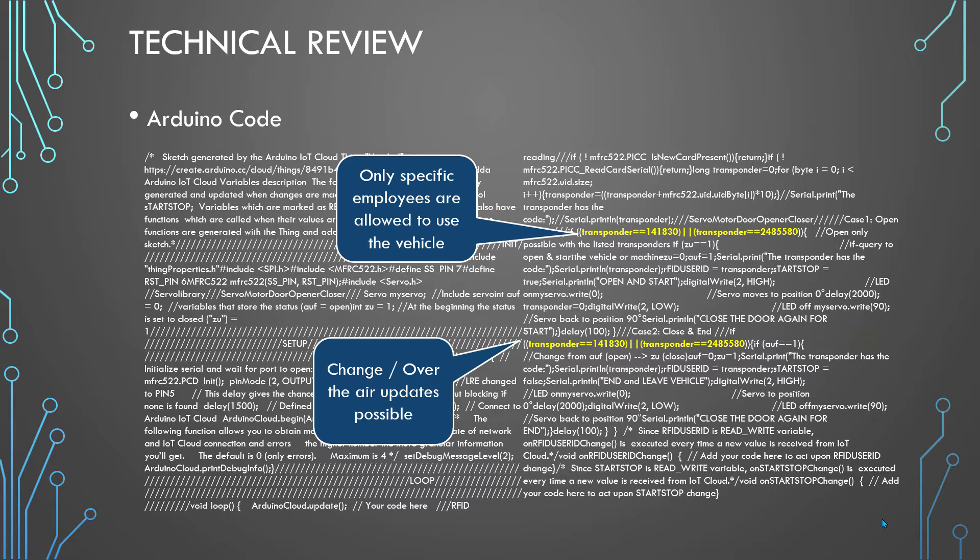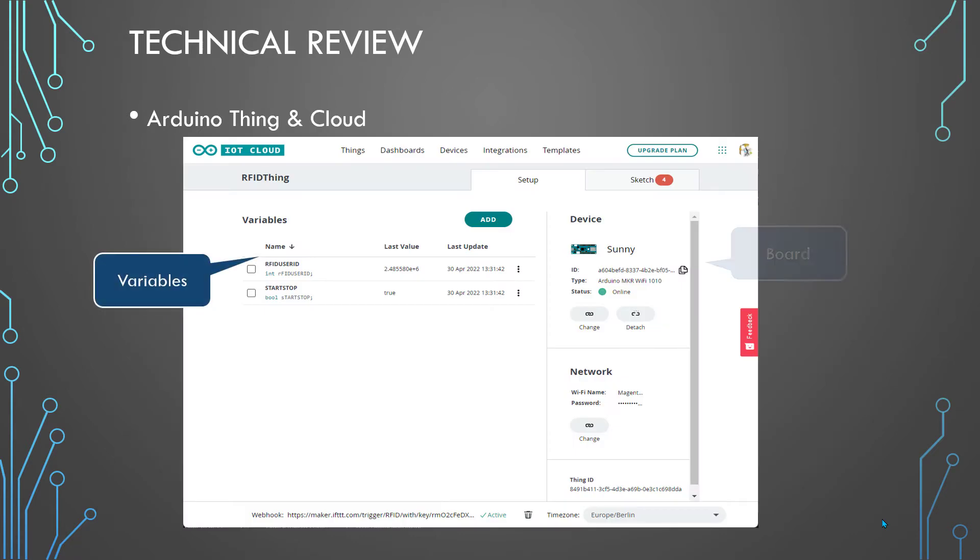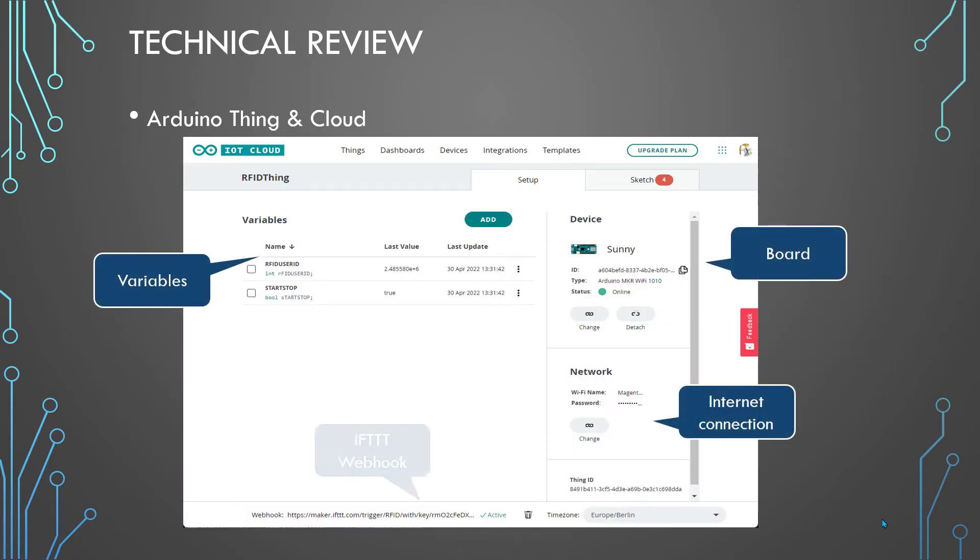Because we have a smart IoT sensor, we can update the authorized transponder IDs over the air — nobody needs to go to the car or create a new chip, you can do it from your office. That's the Arduino configuration, pretty similar to what we did in the previous post. The important thing here is the webhook that I use to trigger the flow later on.